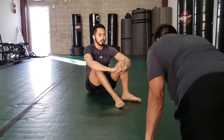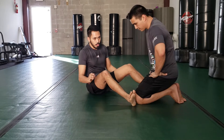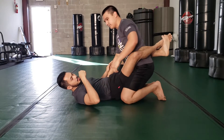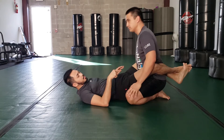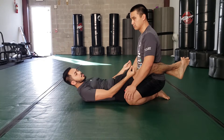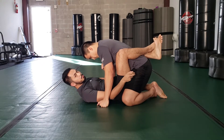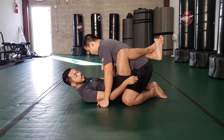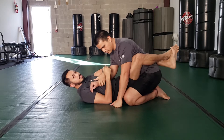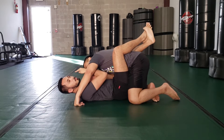So with close guard, I'm always looking to off-balance my opponent. If he's seated, he has a strong base. If I use my legs to curl him forward, now his butt is off of his heels. If I strap an arm and continue to go in that motion, I off-balance him that way.